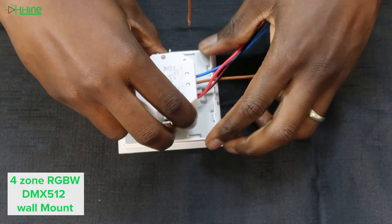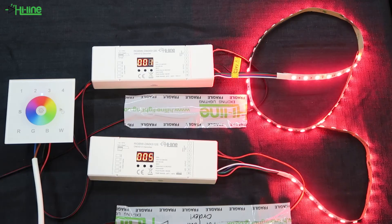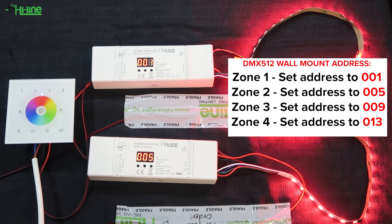Fit the two parts back together and then power everything up. The LED controller still only needs between 12 to 24 volts DC depending on the LED strips you'll be using. Since our controller has four channels, if you have more than one controller you'll need to set different addresses for different zones: zone 1 at address 001, zone 2 at 005, zone 3 at 009, and zone 4 at 0013.